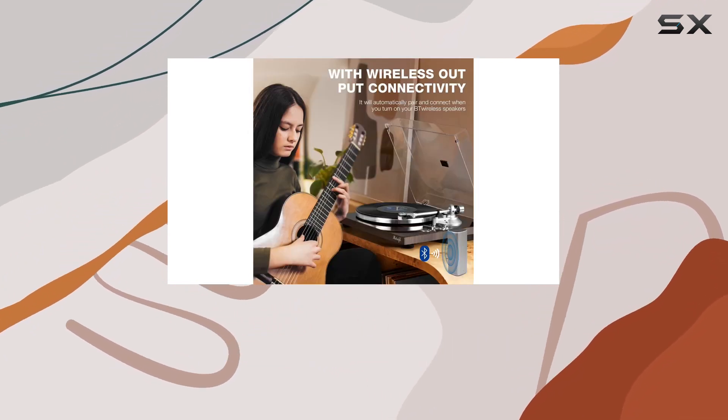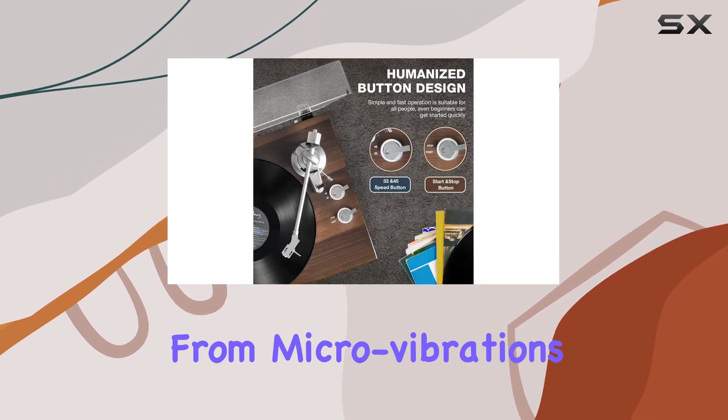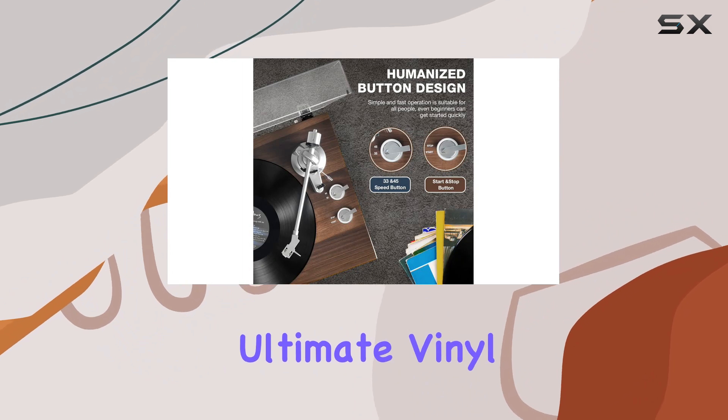The vintage aesthetics, complemented by adjustable resonance damping feet, ensure superior isolation from micro-vibrations, creating the ultimate vinyl listening experience.